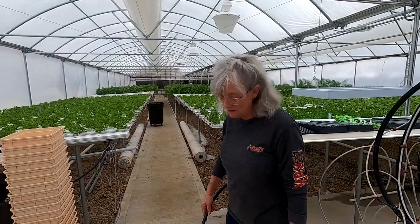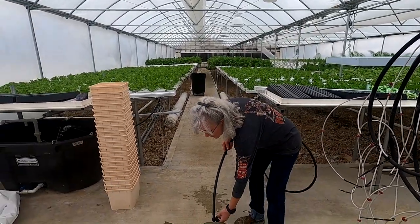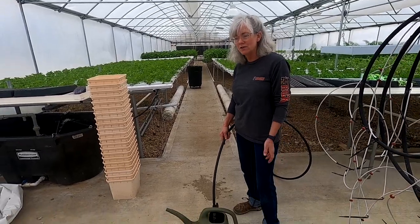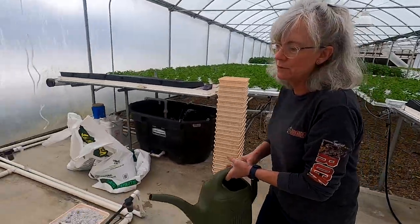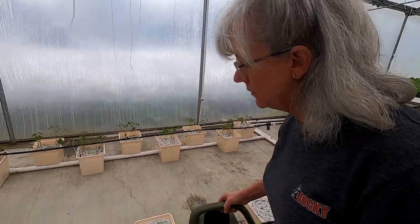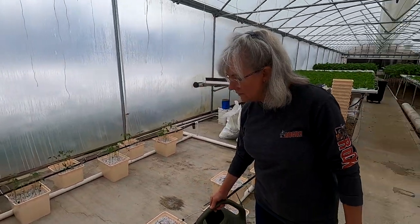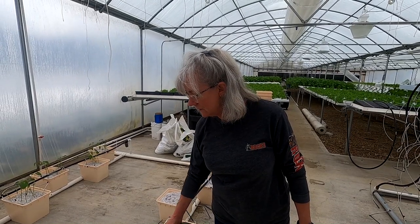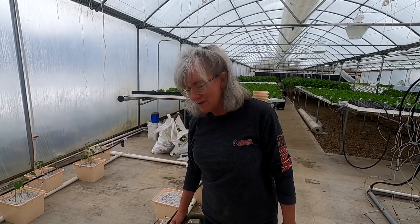We're doing this a little differently than the beans — soaking the growing medium by hand, filling the watering can with nutrient water because you definitely want nutrient water in there. I'll probably go through twice to get them all really soaked down, versus the other video where we put the emitters in and ran the pump to soak the medium.